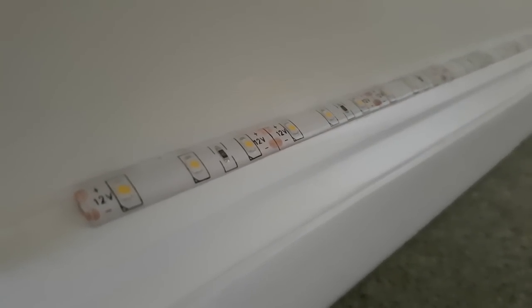It turns out it is exactly the right width to go over a skirting board, at least in the UK. I don't know if America has bigger skirting boards - they have bigger everything else, so maybe it's too big for that. But it's absolutely perfect for a UK skirting board. So yes, I recommend this product, but with a caveat.